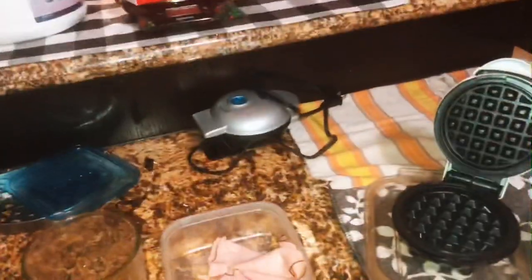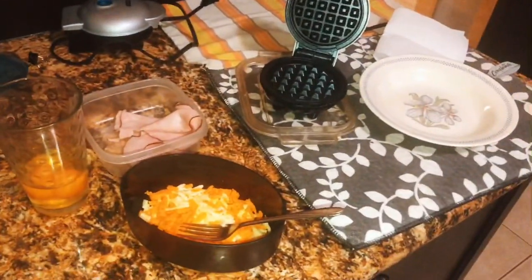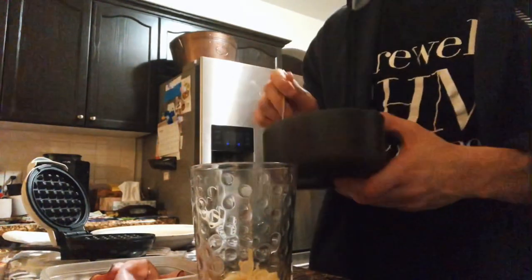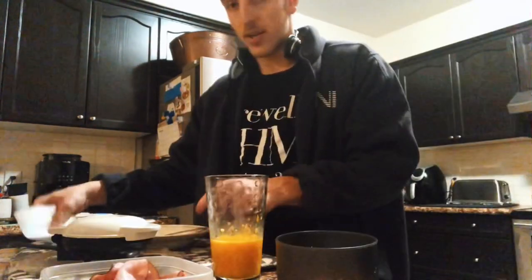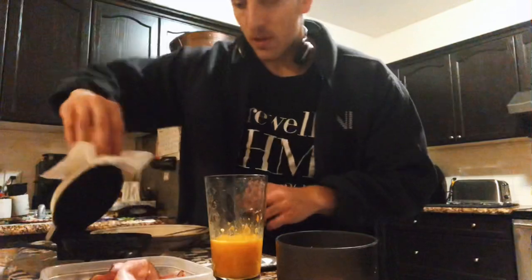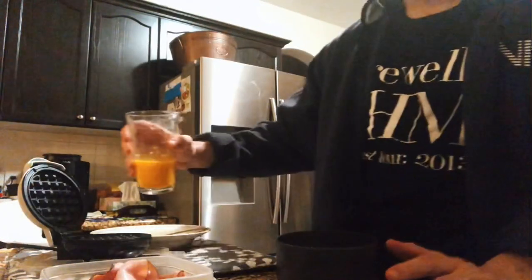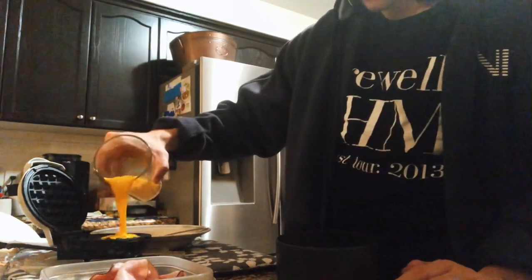You have a backup chaffle maker here in case things get very serious — just kidding, that's just a different kind I have, also linked in the description. I love these things. Let's make these things. In the cheese goes — stir it all up, very easy. Keep this little utensil handy so you can lift the chaffle maker without burning yourself, because it does get hot.